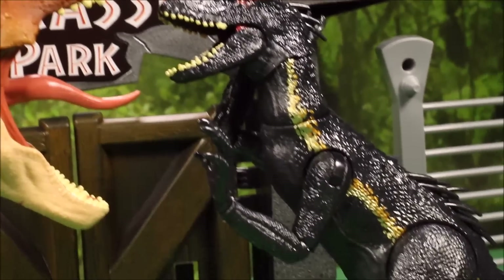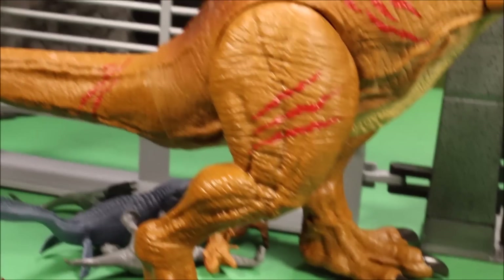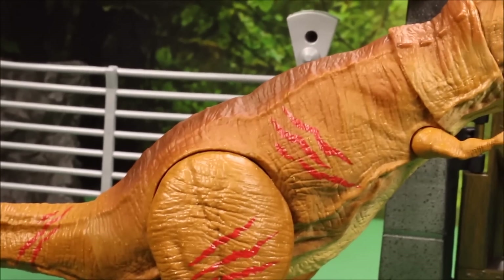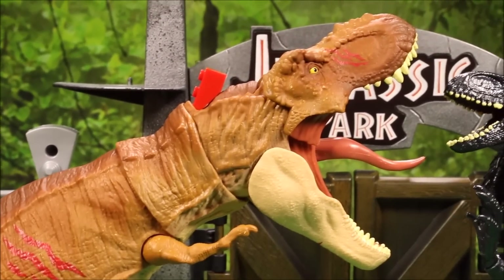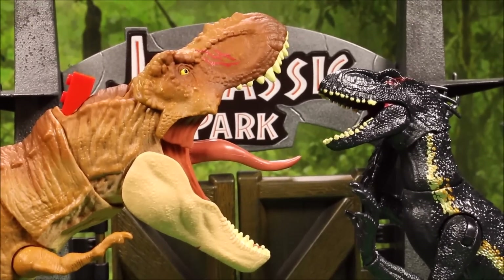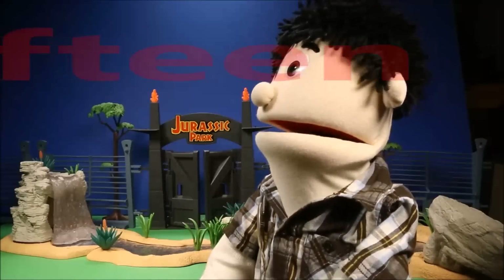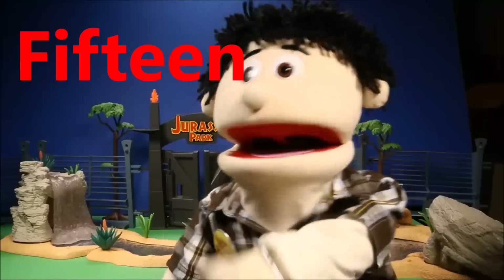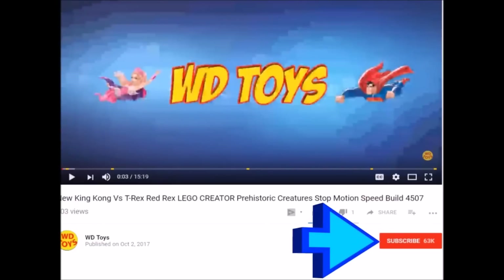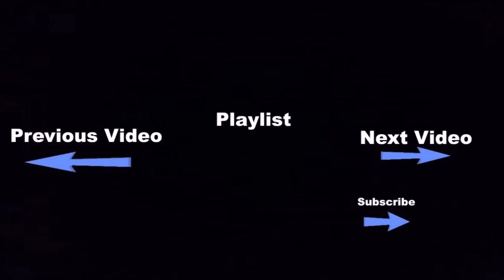Those are some awesome dinos! If you enjoyed the video please click like and drop me a comment. I have over a thousand videos — majority are Jurassic World, Jurassic Park, Godzilla, King Kong, Power Rangers, and Transformers. Check out the playlists on my channel or wait till the video ends to see more Jurassic World Fallen Kingdom content. Today's secret word — put it in the comments so I know you're a member of my club. Click subscribe and the bell button to be notified every time I post a new video!